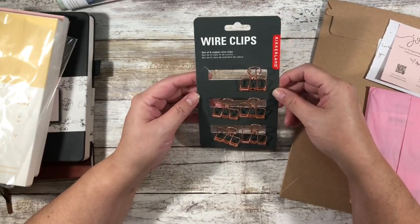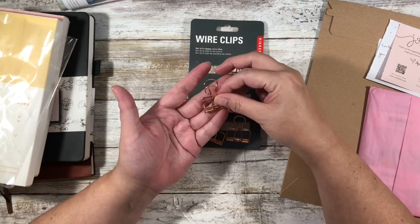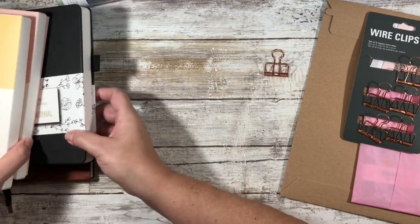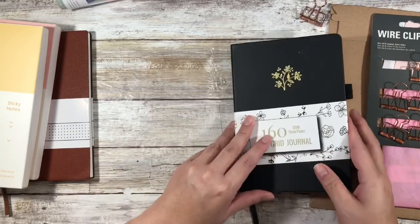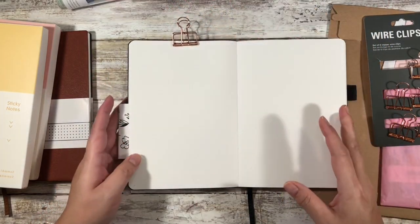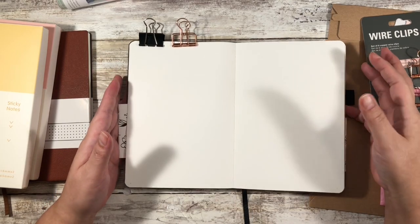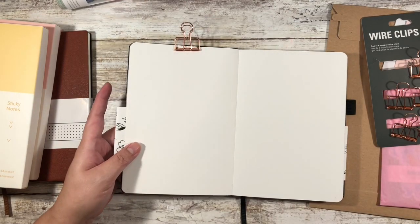I did pick up these wire clips also from Amazon, and this is strictly one of those purchases because you've seen it in a bunch of YouTube videos for bullet journalers. The way they use it — if you don't watch a ton of bullet journal videos — is they've got their aesthetic flat lay, their desk is totally beautiful, and then they open up their book and just keep it open like this. It's just a lot prettier.